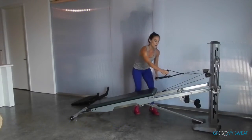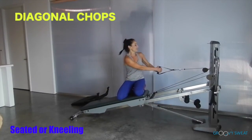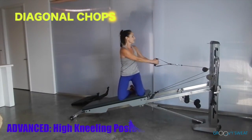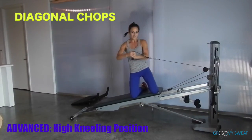Anchor down and release one handle, coming into a seated or kneeling position for diagonal cable chops. You'll go from one hip up to the shoulder. For more core activation and range of motion, come to a high kneeling position. Be sure to do this exercise on both sides.